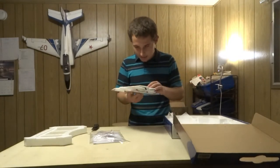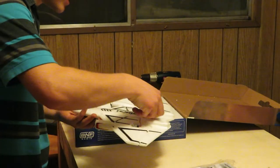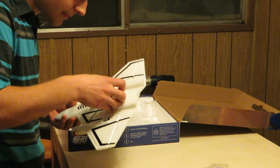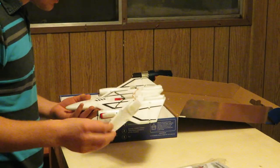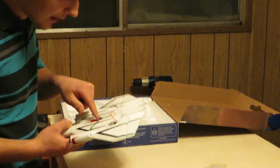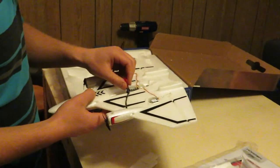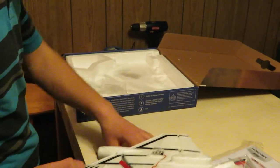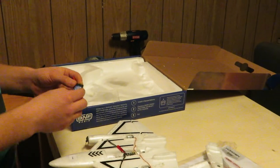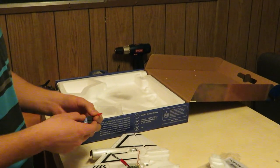There's a hat on this airplane — it's a magnetic bottom hat. And it has a nice little flight controller receiver thing here. It also has a JST plug.